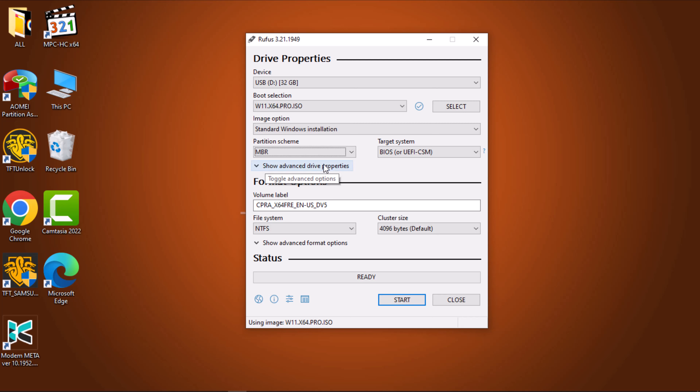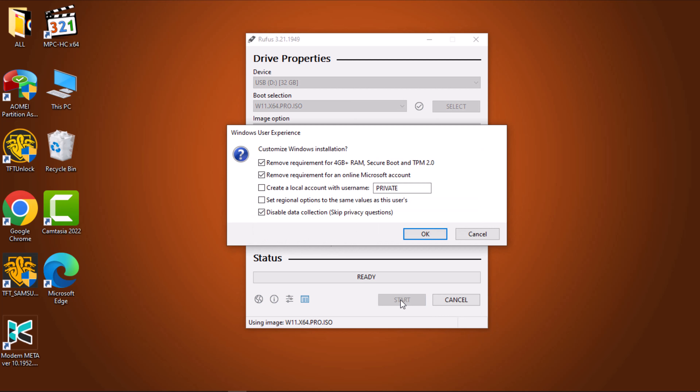Now that everything is set, navigate to the bottom of the window and click the Start button. An interface for Windows user experience will appear, allowing you to apply any customizations you desire to the Windows 11 bootable USB drive. Select the checkbox next to Remove Requirements for 4GB Plus RAM, Secure Boot and TPM 2.0 option. This option is for systems that do not meet the Windows 11 minimum requirement and uses this to bypass and install the operating system without any difficulty.